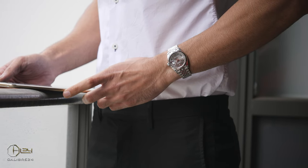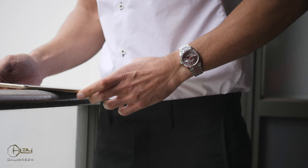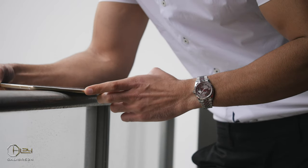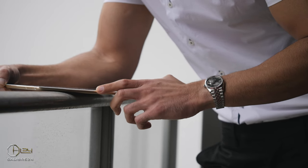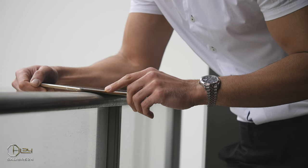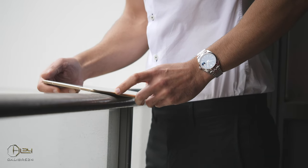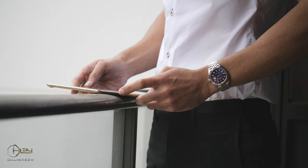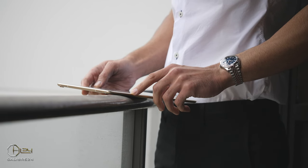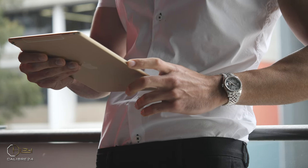In talks of the most iconic watches in the world, there is absolutely no chance you can miss the Datejust — a watch with close to eight decades of history and a watch which essentially commenced the journey of the Cyclops lens for Rolex. An attribute that pretty much has become a synonym to Rolex, to the point that where the original Submariner had no date, now the more popular Submariner is the one with not just the date, but a Cyclops lens on the crystal.